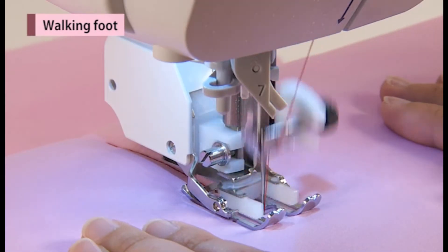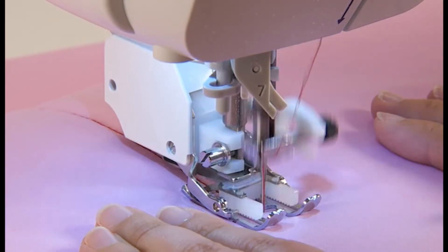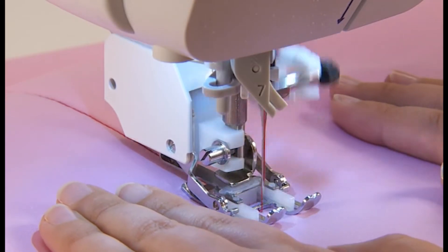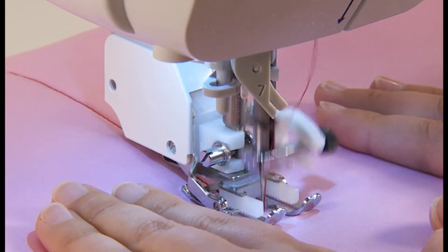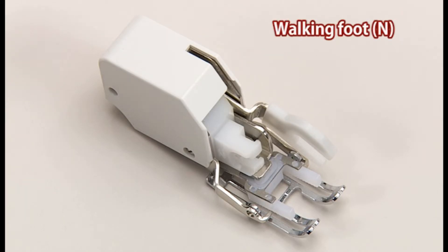By using the walking foot, the machine feeds both top and bottom fabrics together at the same time, so fabric shifting is eliminated. Use the walking foot N for this stitch.